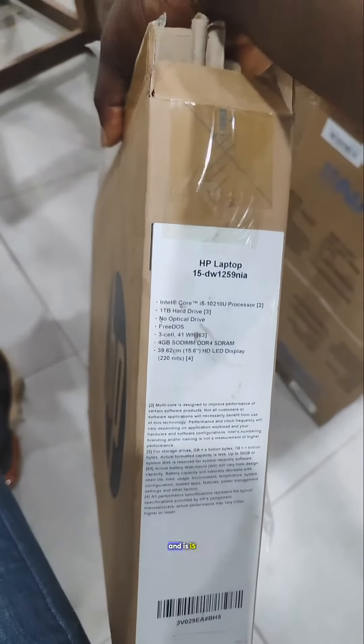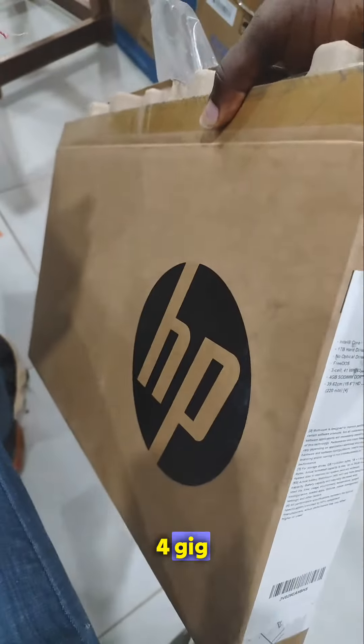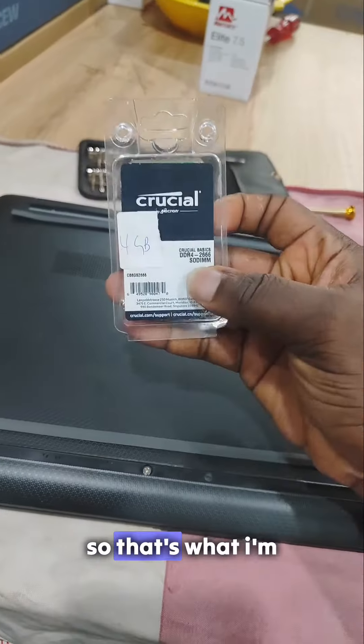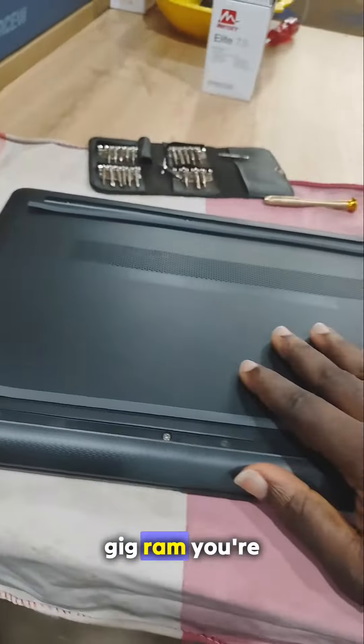A customer bought this laptop — it's an i5, 4GB RAM, one terabyte — and he wants to upgrade the RAM to 8GB. So that's what I'm going to do. This is the 4GB RAM we're going to use.